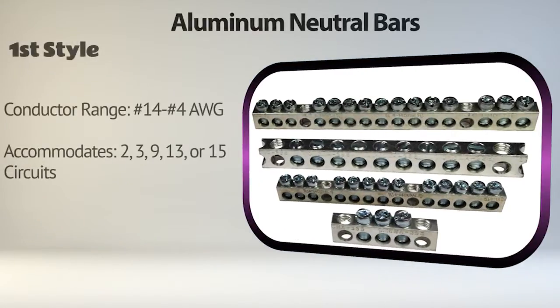The aluminum neutral bars are available in two styles. The first accommodates a conductor range from number 14 to number 4 AWG and comes in configurations to accommodate 2, 3, 9, 13, or 15 circuits.